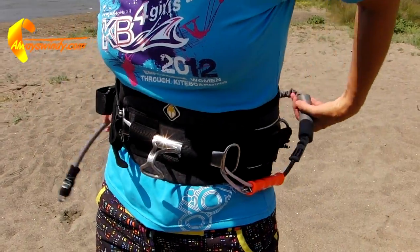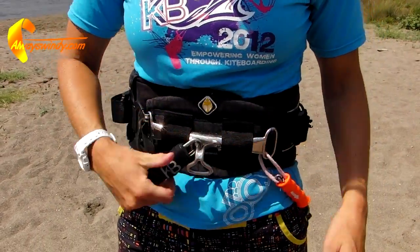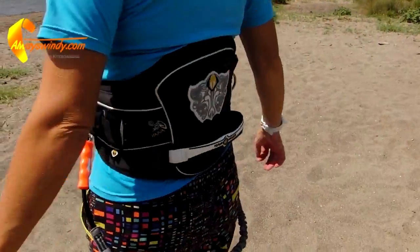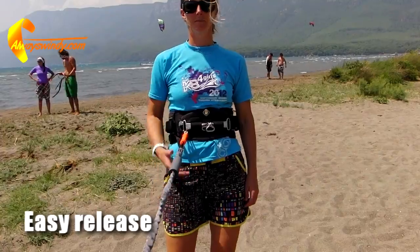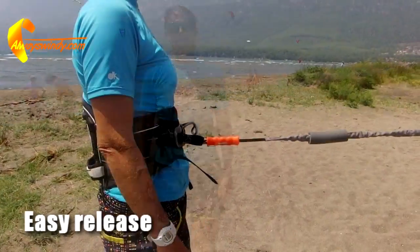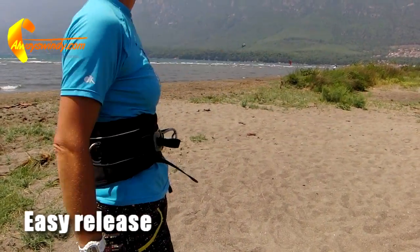Once attached, wrap the leash around your back and fasten it onto your harness hook until you are ready to launch your kite. With the leash close to your stronger hand, it is much easier and faster to pull the quick release of your leash.